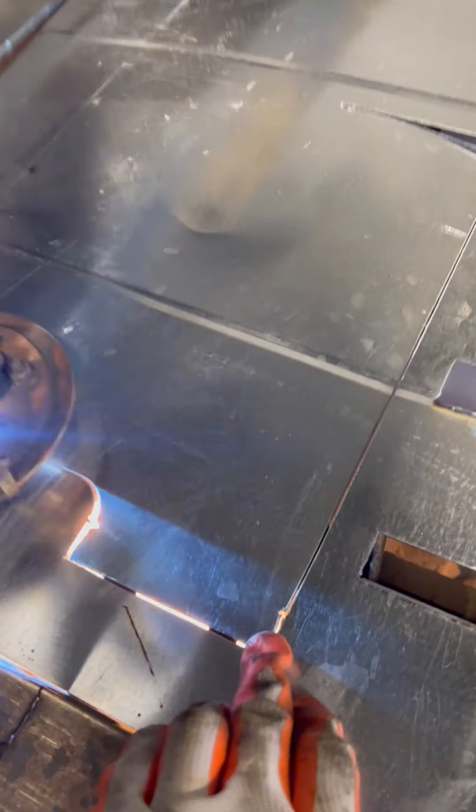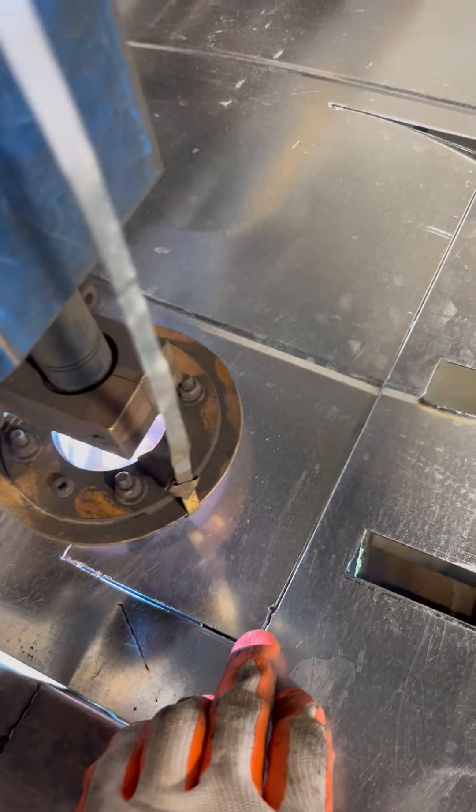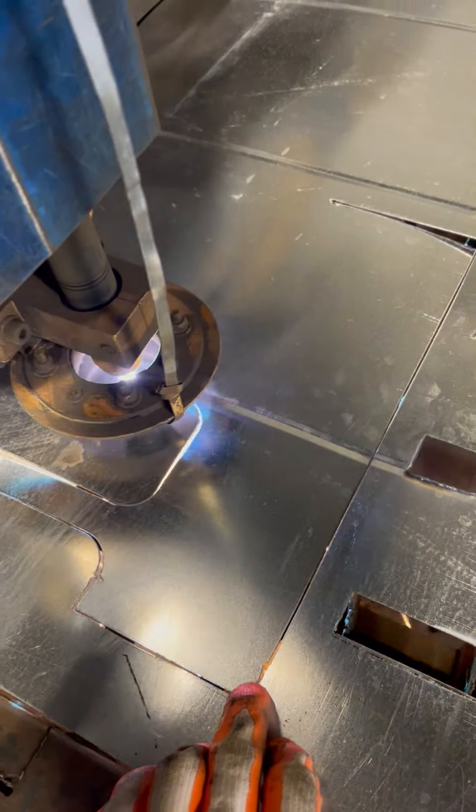These are the notch marks for the installer and the batter — there's a one inch mark. We can put those in.